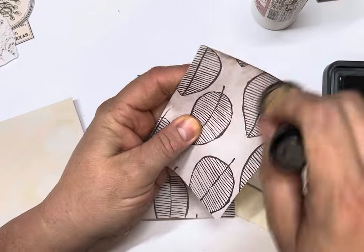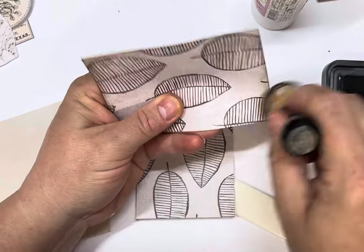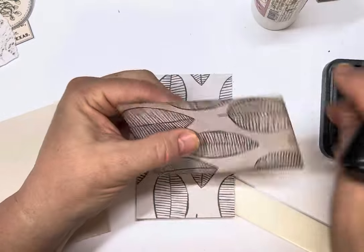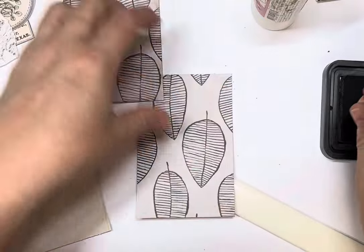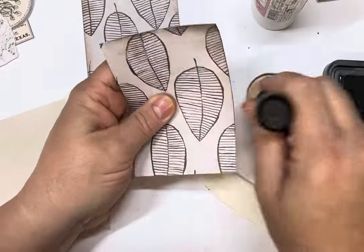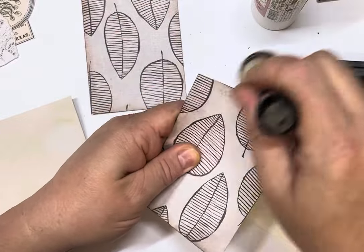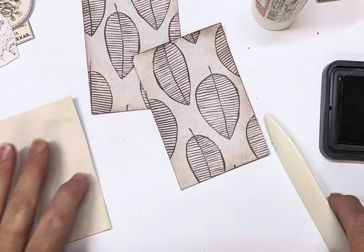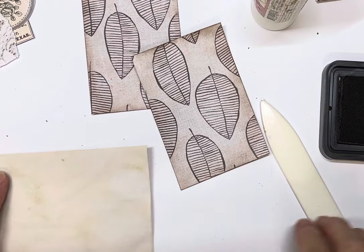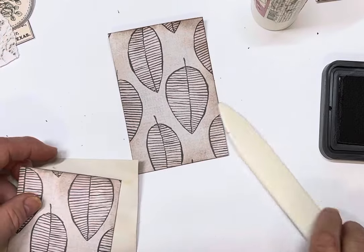When you pull your scraps out, have a look at the paper you're putting in there first, and that will determine what size cover — because you can make it any size you want. If you don't have any scraps of paper then you could cut some. You could use ledger, anything you want, just as long as it's a space that you can journal on. So we might go with this one for the front cover.